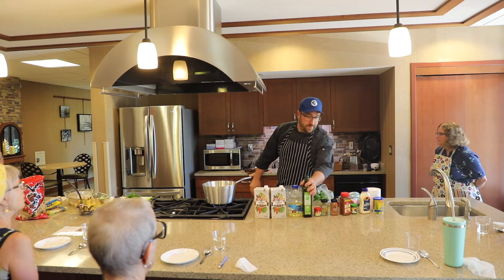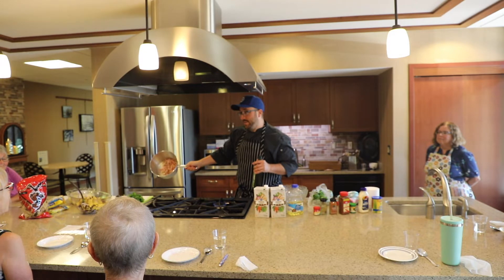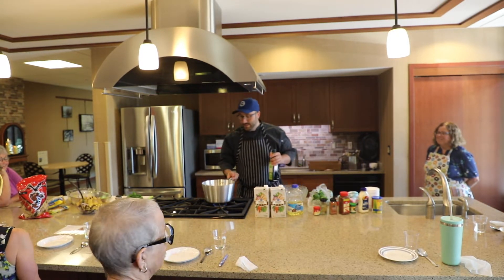Check the bacon — bacon's doing good. It's getting there. The fat's starting to come out of it. Smells really good.